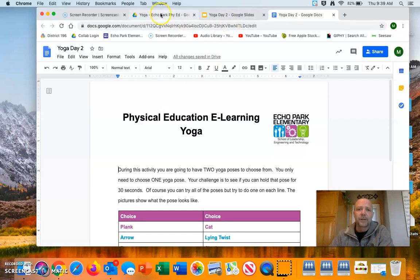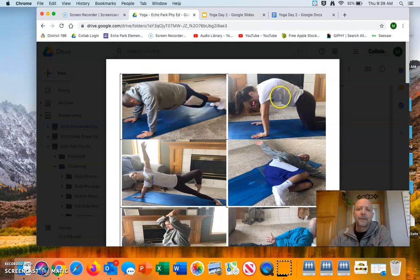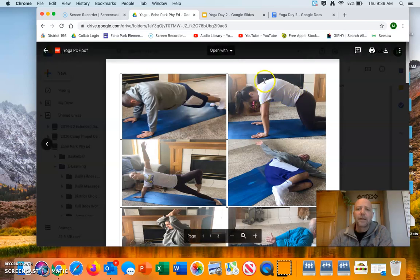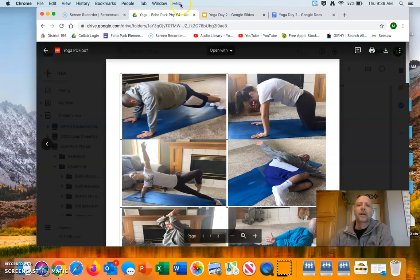Here are some pictures — we did a little video of my kids and myself. I threw myself in a couple times. Here is our plank and here is the cat. The video shows it a little better. On the cat, you arch your back as you inhale, and then you bring your stomach or chest down, circling in a little bit as you exhale. So that is what we have rolling today.